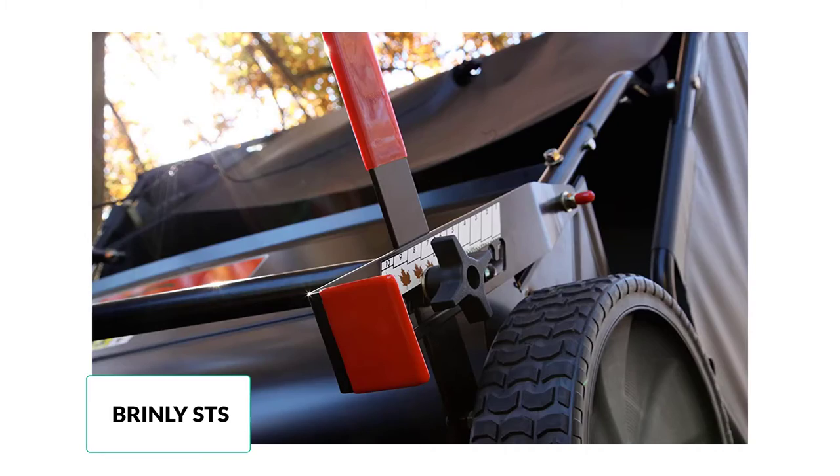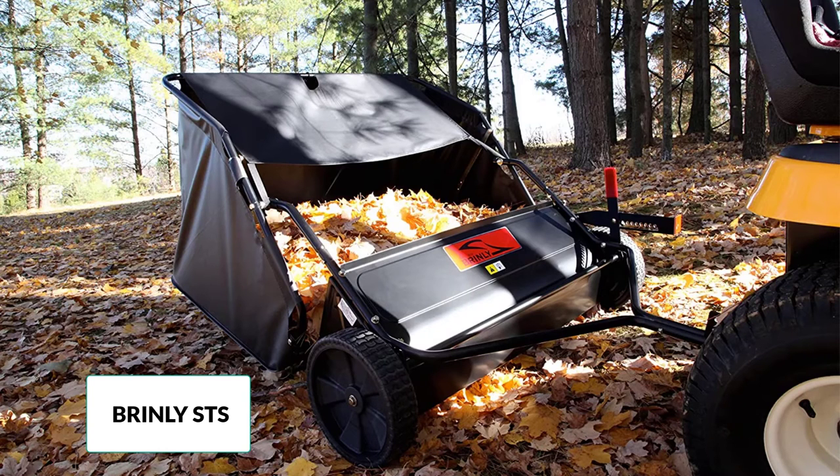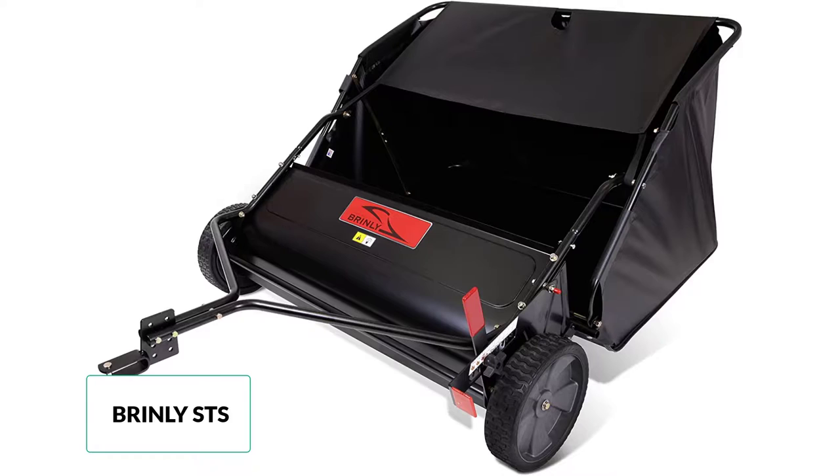Some people compared this to previous sweepers they had used and claimed that this was the best they had tried. Overall, the only flaw that seems to bring this product down is the extremely poor assembly instructions — many users found the instructions to be backwards or completely wrong, making assembly a massive problem. It took most users two hours or longer to build the sweeper, but in spite of this, it was still highly recommended.